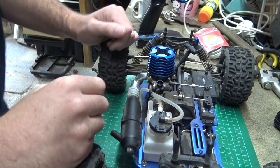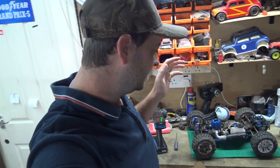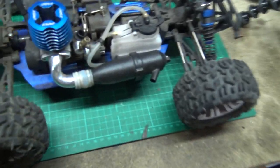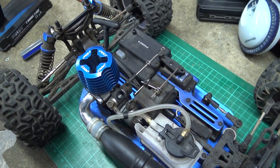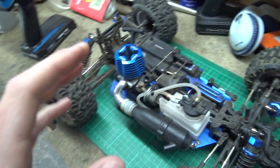Nitro RC is not intimidating, and I'm not saying that to make those of you who are intimidated feel like idiots — I'm saying it to try and give you the confidence you need. Some of you who are a little bit intimidated think you might break something, especially with no engine experience. I've got a lot of experience with full-sized engines as well as nitro engines, so engines are not intimidating to me in the slightest, which is why I hope to pass my confidence and knowledge on to you lot.